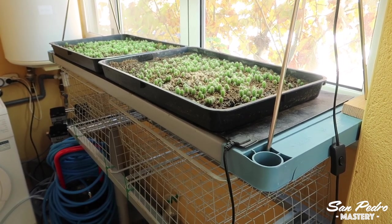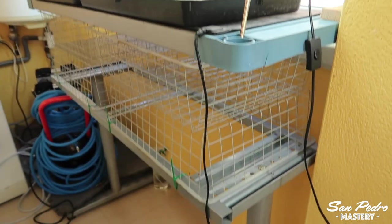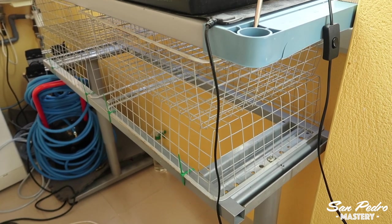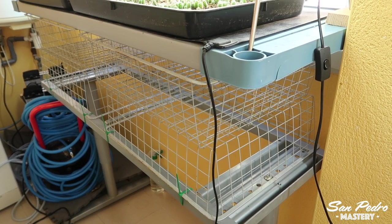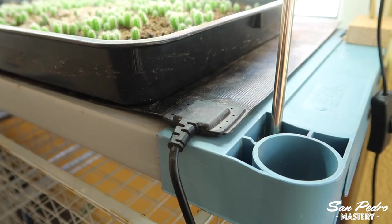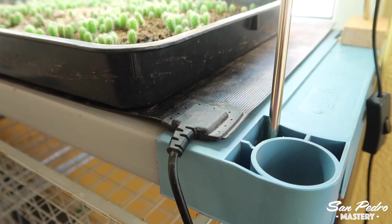Just like on the other setup, the trays are raised so that they are level with the windows. I used a frame from an old desk with some wire trays for spacing. All this is old stuff that I have reused, so it cost me absolutely nothing. There is a heating mat, but no insulation foam underneath, simply because this plastic shelf here is hollow and it keeps the heat from the mat in a similar manner.